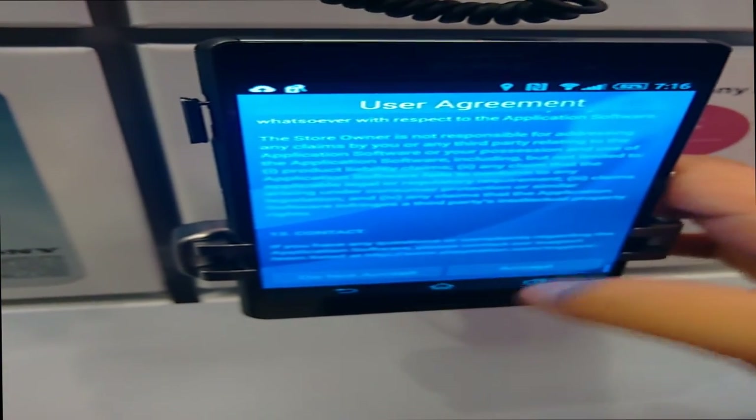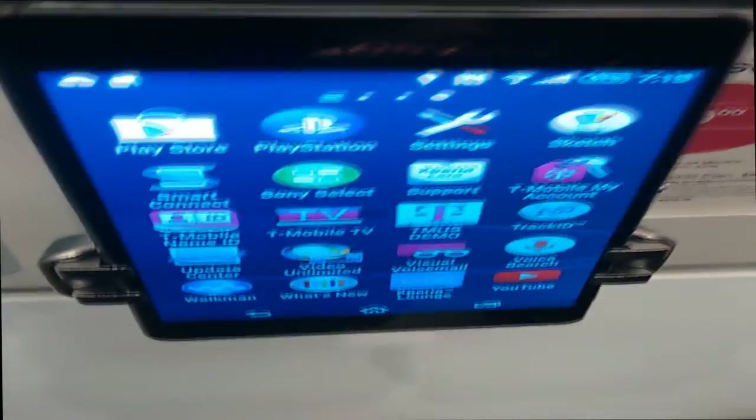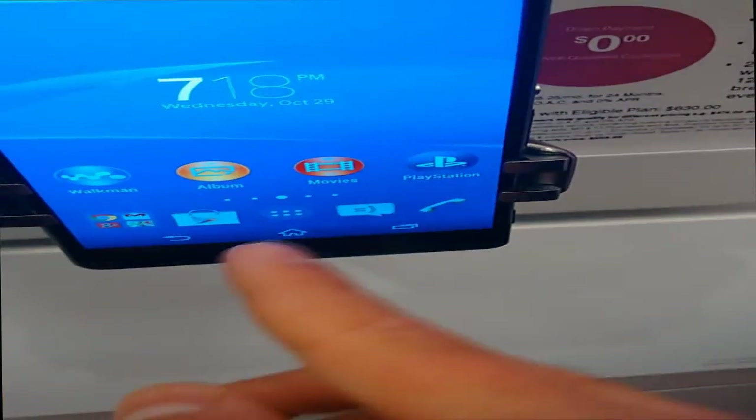The next thing I want to talk about is the PlayStation integration, which is a big thing for most people. You can remote play with your Sony phone for your PS4, basically streaming the gameplay from your PS4 onto your phone. I think you can do this with the PS3 as well — if you have a PS Vita, you know what I'm talking about. It's just streaming to your phone, which is a really nice feature a lot of people are going to like.